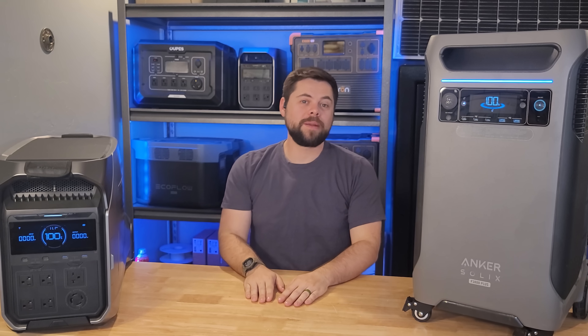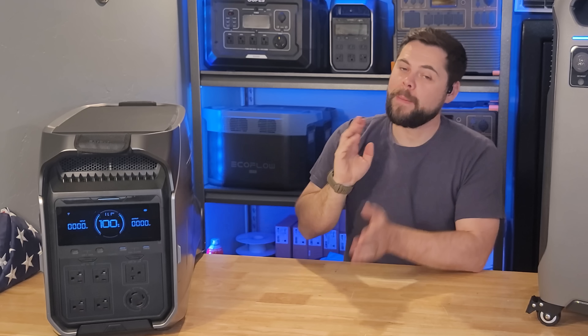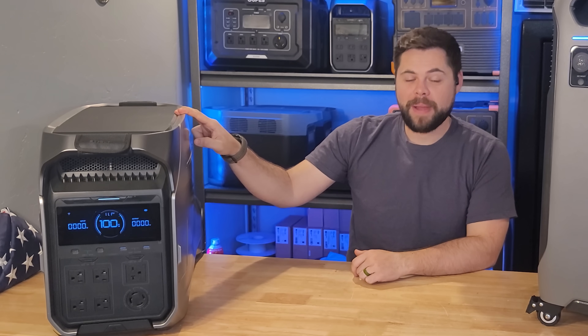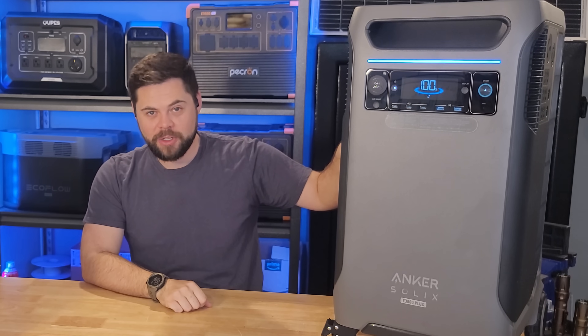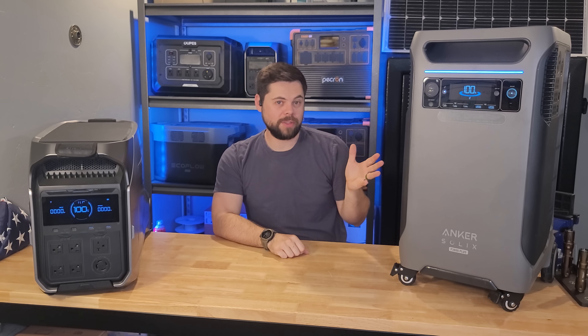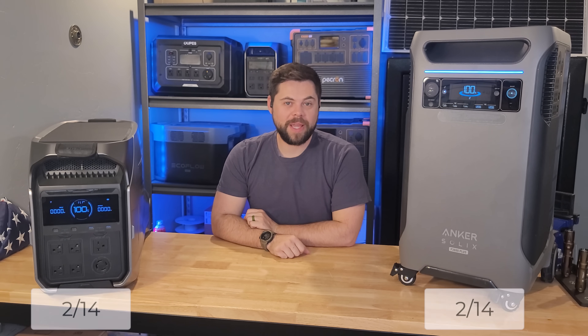Category three is internal battery capacity. The Delta Pro 3 has 4096 watt-hours and the F3800 has 3840 watt-hours. They're fairly close, but the Delta Pro 3 is the clear winner because it has more than a 5% larger battery.